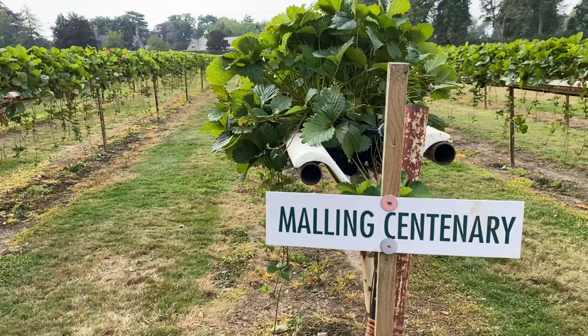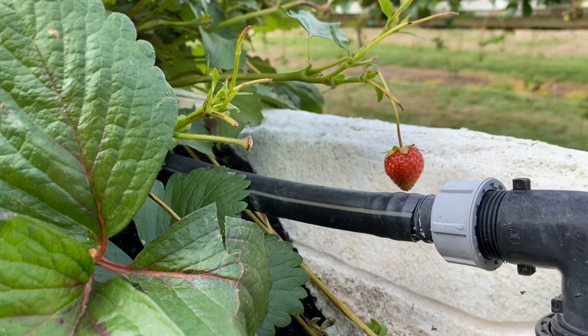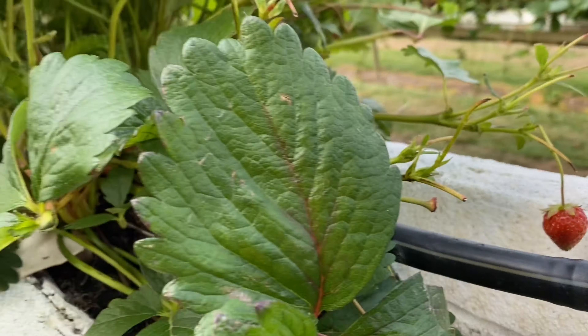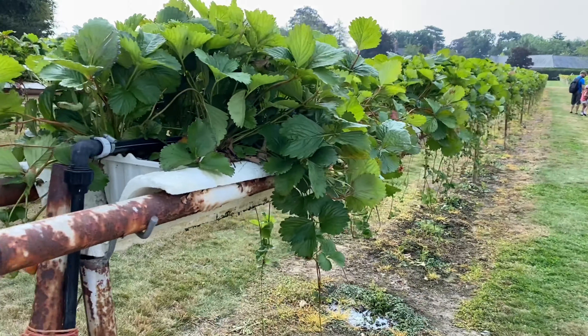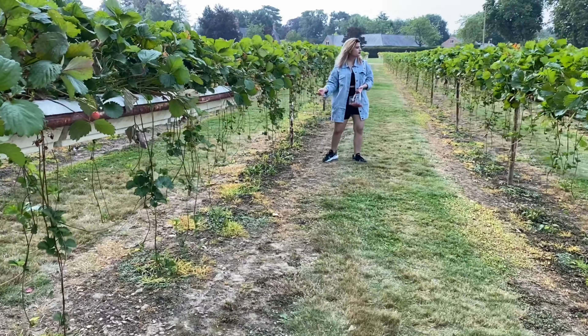It was Sunday, so there were many families and their kids. The size of the strawberries was very small — I thought they would be big strawberries, but they were a small size. However, they were very sweet and tasty.